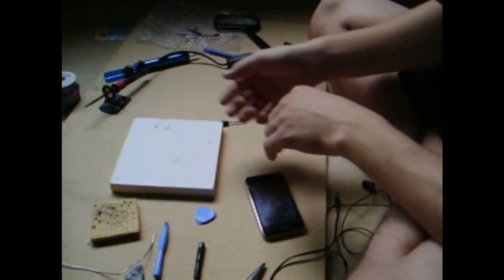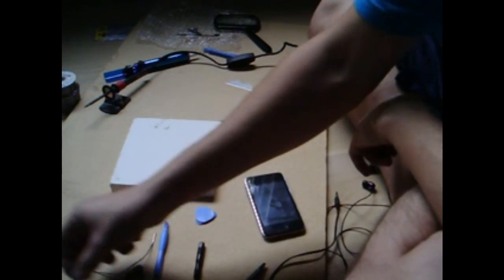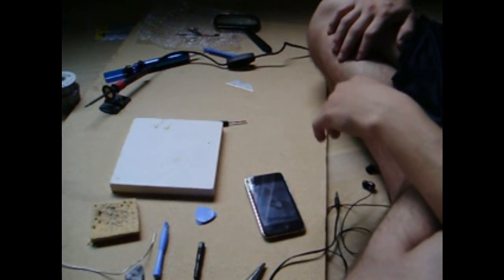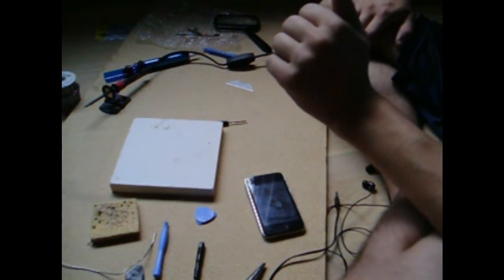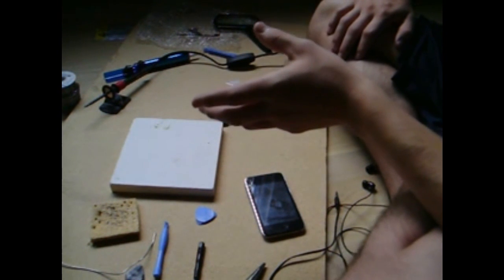There you go, YouTube. This is how to replace and re-solder your replacement audio jack on your iPod Touch — second generation. I would assume this would also work on the first and third generation iPod Touch. Thanks guys — go check out the website if you want to see more or higher quality videos.